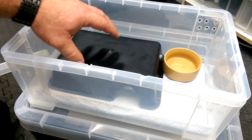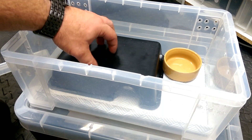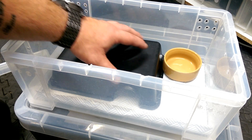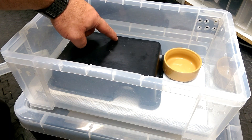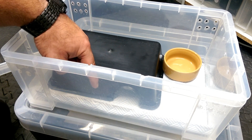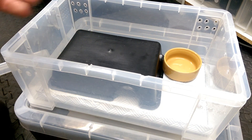Whatever size hide you have, it's your preference — it doesn't have to be large, it can be a bit smaller if you want to give your snake more room on the other side. You can use a half-size hide instead.